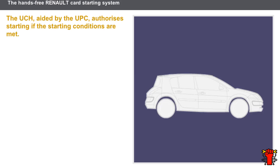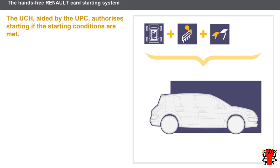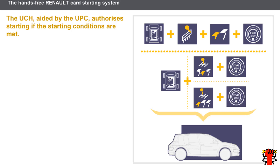On vehicles incorporating a control circuit with a hands-free Renault card, authorization to start depends on certain conditions. The starting conditions are as follows: the hands-free Renault card must be located within the coverage zone of the starting aerials; on a vehicle with automatic transmission, the gear lever must be in the park or neutral position and the brake pedal must be depressed; on a vehicle with manual transmission, the gear lever must be in the neutral position and the brake pedal must be depressed; if a gear is engaged, the clutch pedal must be depressed; the driver must press the starter button. If the starting conditions are not met, an appropriate message is displayed on the instrument panel.